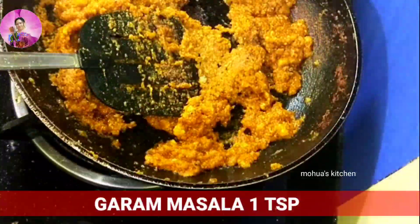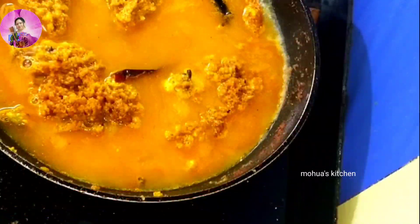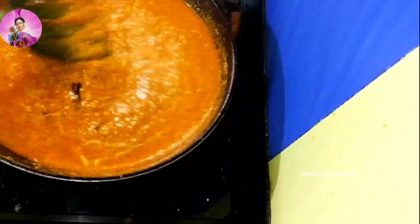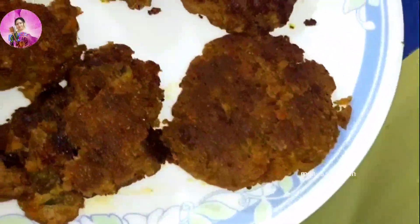Now I'm going to add three tablespoons of mawa or khoya kheer into it, along with some shahi garam masala. Add around two to three cups of warm water. When two or three boils come and the gravy is a little bit thick, it's the perfect time to add the tikias.